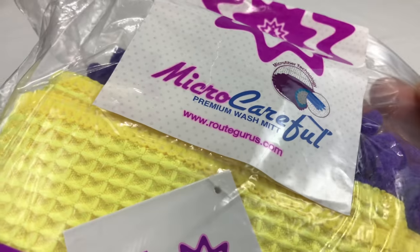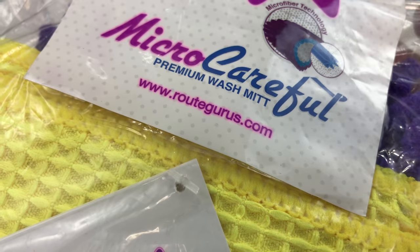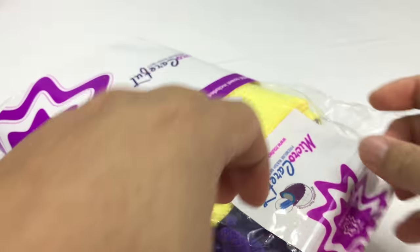What's up Panda Nation? Peter Von Panda here. I want to show you this Micro Careful Premium Wash Mitt. You can get it from routegurus.com and I just want to unbox it here and do a first look.